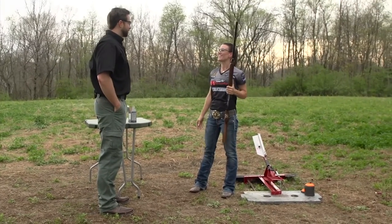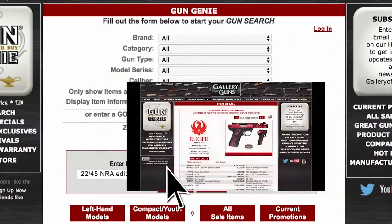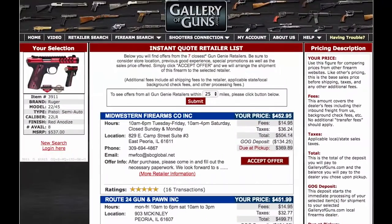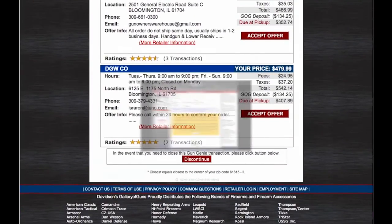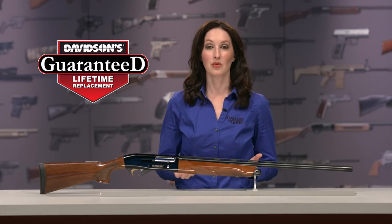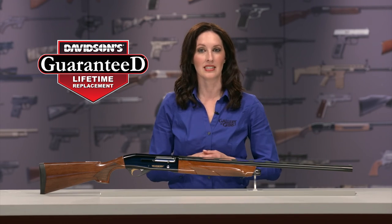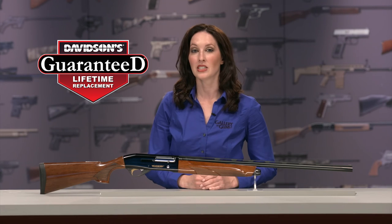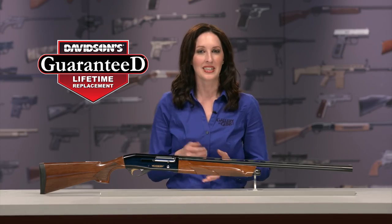Thanks for coming on the show today. If this shotgun is something you'd like to add to your collection, go to galleryofguns.com and select the Gun Genie. Just enter your zip code and the Gun Genie will display a list of Gallery of Guns affiliated dealers in your area with the price for your new gun. Pay with a major credit card and you'll be shooting your new choice in just a few days. Your new gun will come with Davidson's Guaranteed Lifetime Replacement Policy — if you ever experience a factory defect, we'll replace it absolutely free for life.